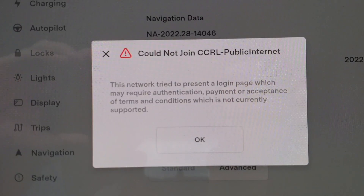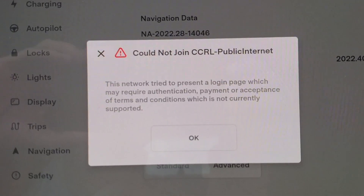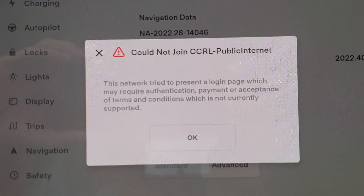I haven't checked, but let's dive into that and see how to do that. Here's the message you get when you try to connect to one of those public Wi-Fi's — Tesla does not support it, but we will fix it.